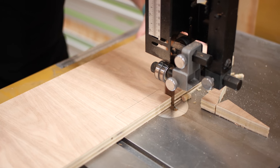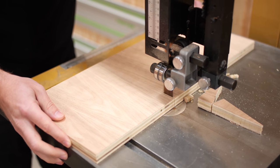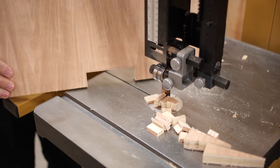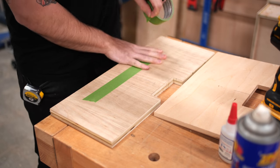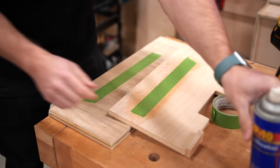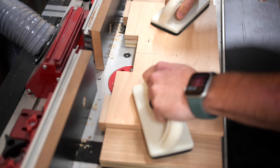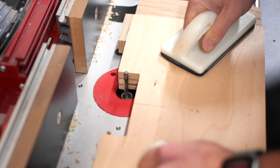I headed to the bandsaw to clear out the waste, making relief cuts since my large resaw blade isn't great at curves. I stayed proud of my lines so the router could still do its job. Once the bulk of the waste was cleared, I attached the template using the CA glue and painter's tape trick — since I was out of double-sided tape — and headed to the router table. I used a small quarter-inch spiral flush trim bit from Infinity Tools to flush everything up with the template, which got cleanly into the inside corners of the handle cutouts.